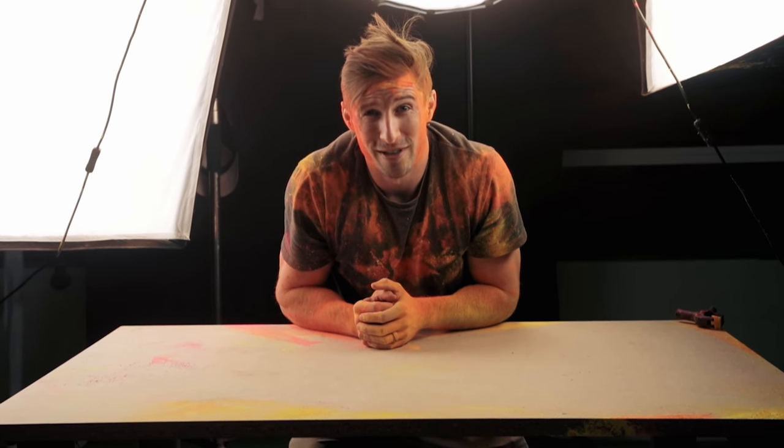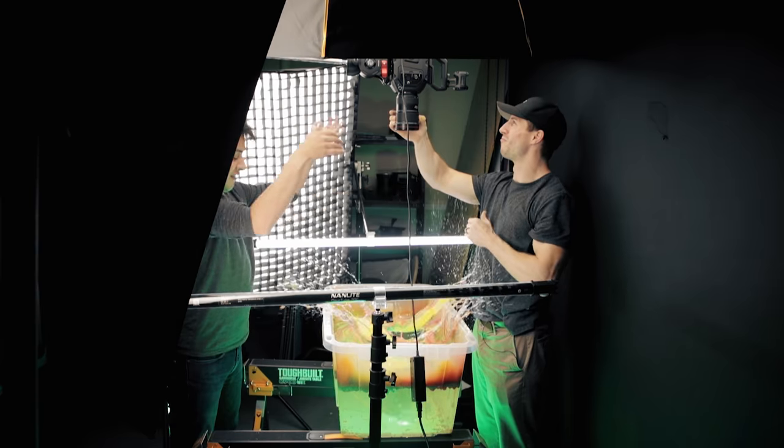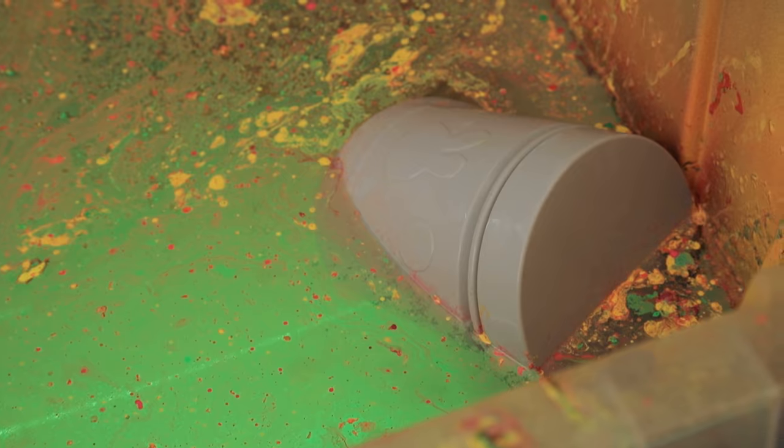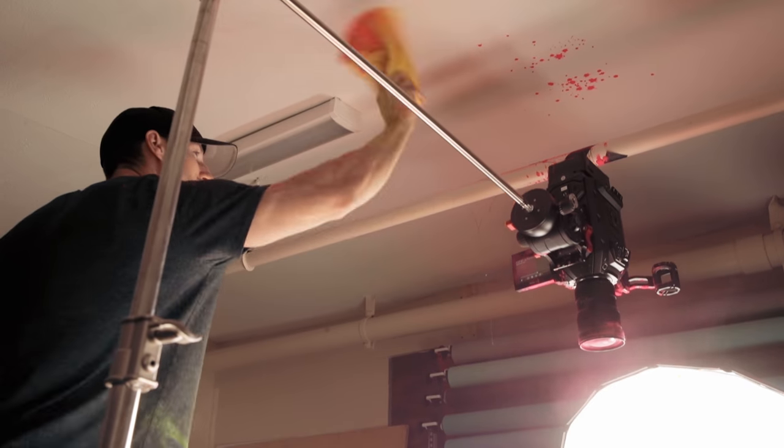Oh, you know when you have one of those shoots. I should have not been standing here. I'm sorry, Ursa.